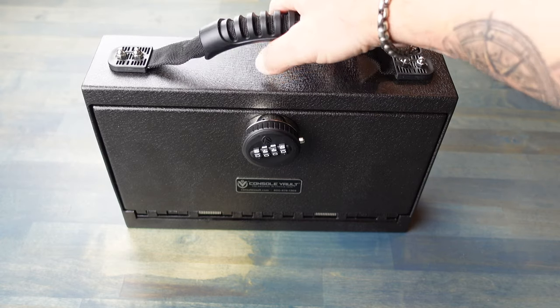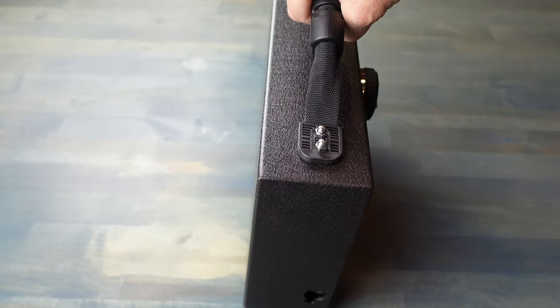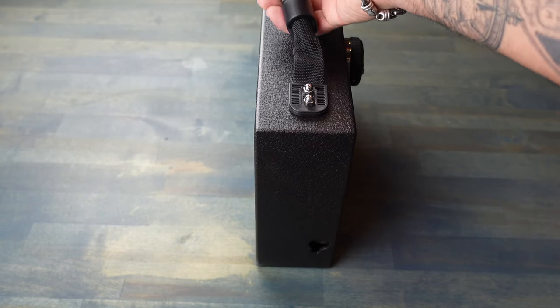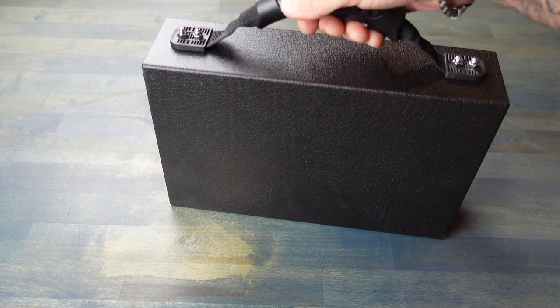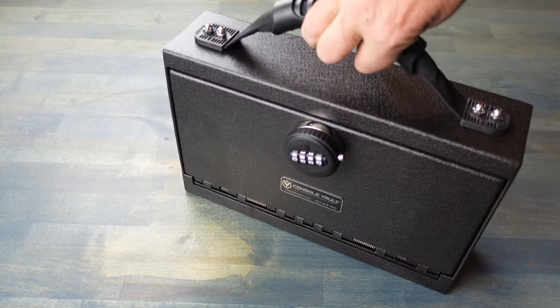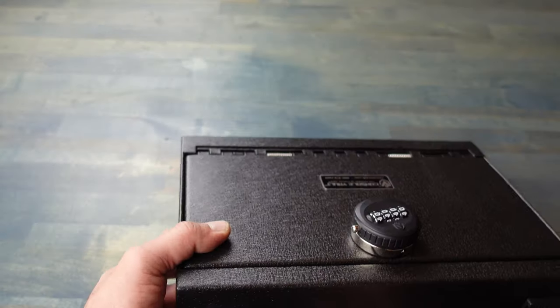As far as the dimensions on this Transporter, it will fit gun sizes up to a 1911 frame. The width is 11 inches, the height is 1.75 inches, and the length is 7 inches. That is taking into account the cushion that's inside at 50%.